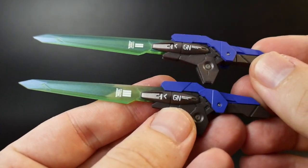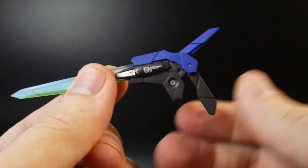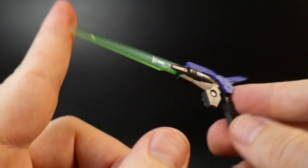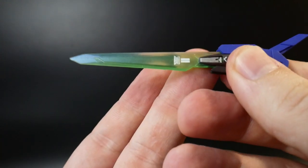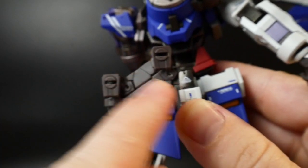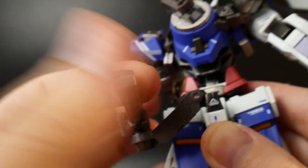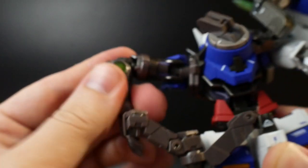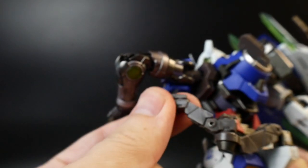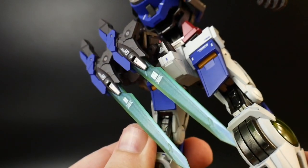Next up we have the two GN Bayonets. They are both a melee weapon and a ranged weapon — basically just bring this handle down and it can act like a pistol or rifle. They look pretty cool. Unfortunately it doesn't rotate like the Double O Riser would, which would have been really cool. They connect right here on the back storage, and this has its own individual articulation — it can move quite a ways so if you're trying to reach around and grab it, you can bring it further up for ease of access. These are the mounting points.